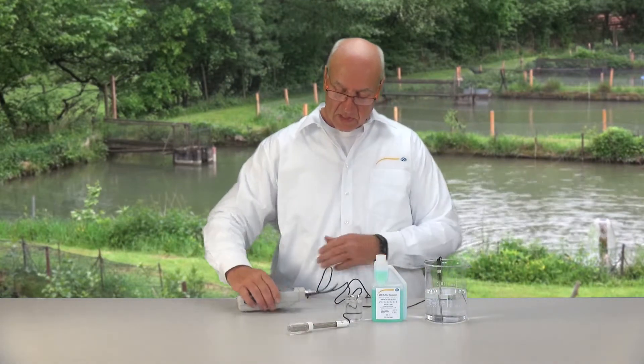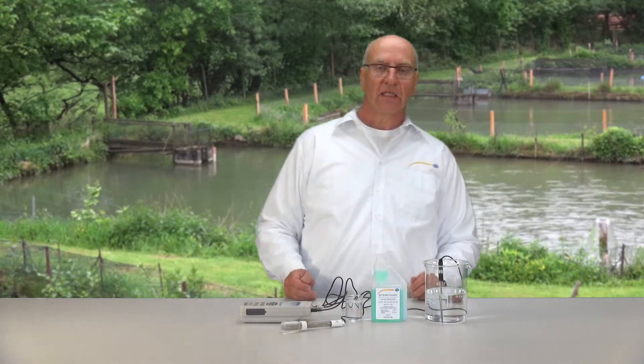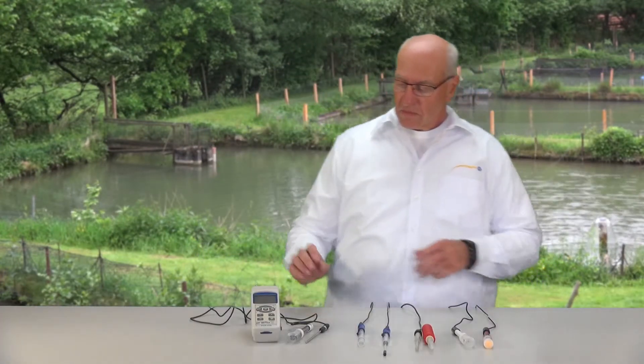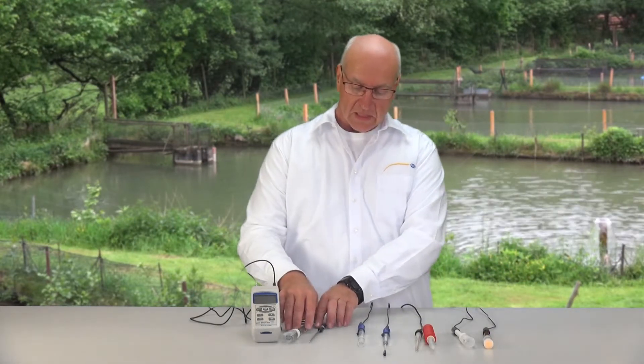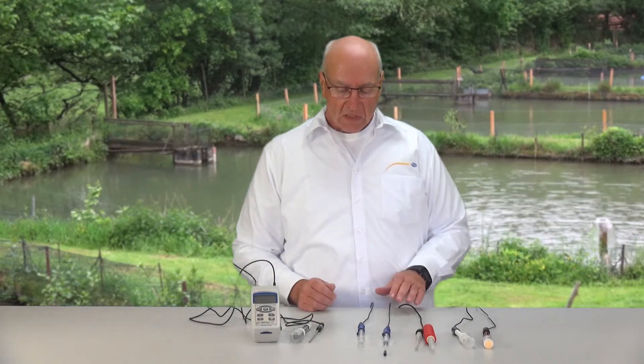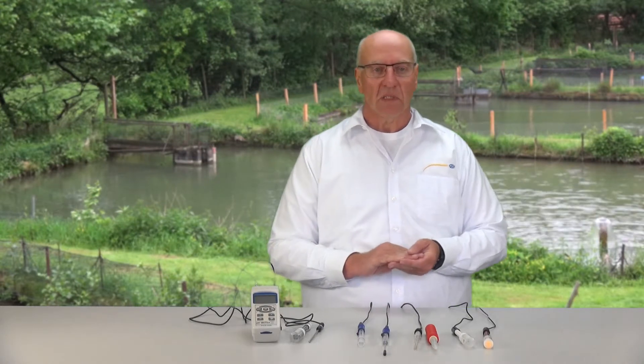And with that we have finished the measurement. Further possibilities are that we offer different electrodes. Next to the standard device with the standard electrode — a plastic electrode filled with gel — we naturally offer different electrode sets which you can buy with the device.